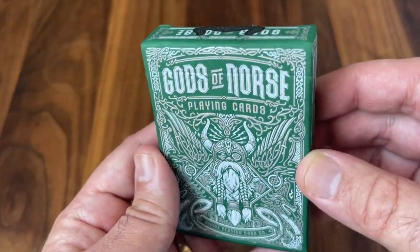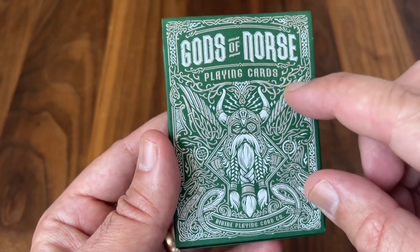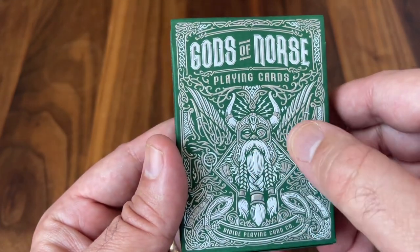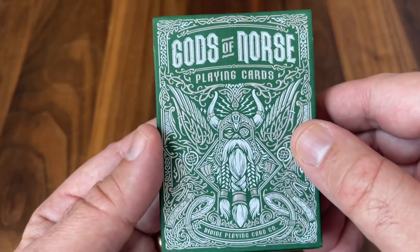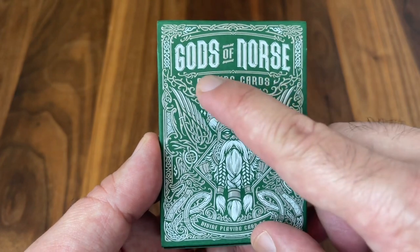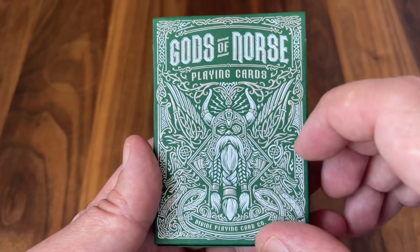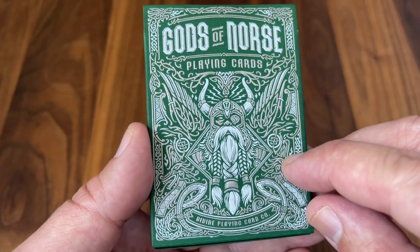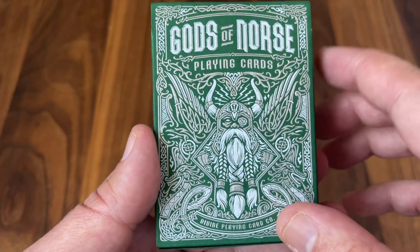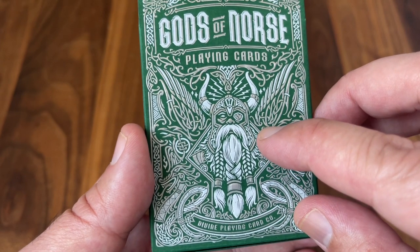It's done on a green tuck box and it's covered with two different colors of foil — both white and silver — and some nice light embossing to give some extra texture to the tuck box. It's really beautiful design work on here. Of course you get the name of the deck, Gods of Norse, stamped up there at the top. And then lots of fantastic line work. Your eyes draw into the center image here of Odin himself.